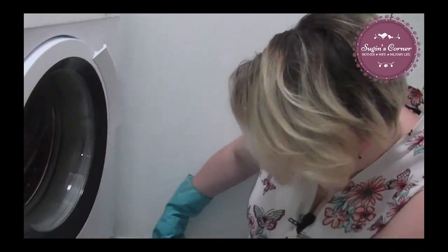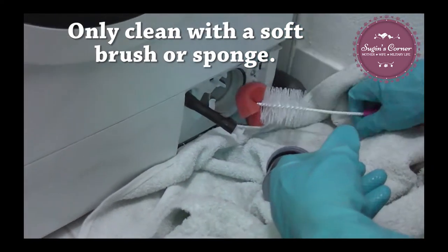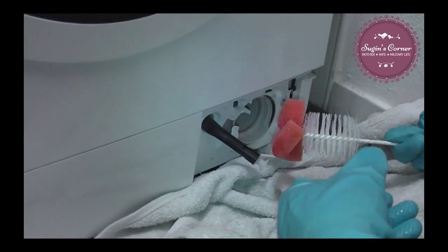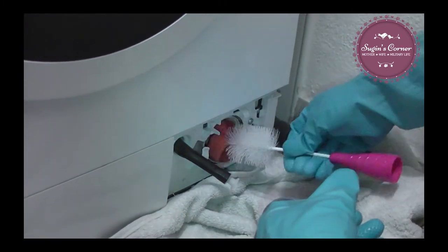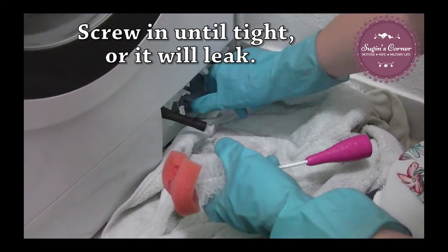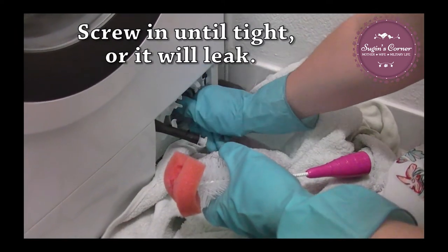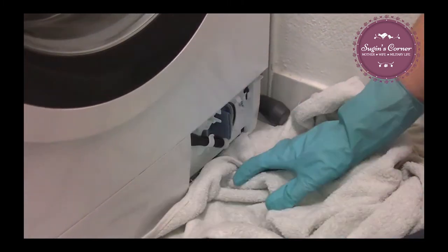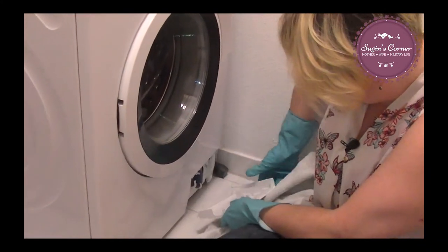We have this all clean now. I'm going to take my little bottle brush and just kind of work around in here to get any little stuff. Nothing major is coming out — we don't have anything major coming out. This is all clean. We're going to twist it back in and put our little tube back there, then put our piece back on. Making sure it's all on there.